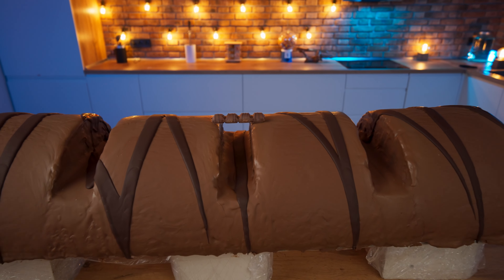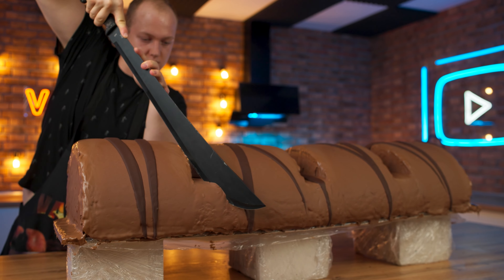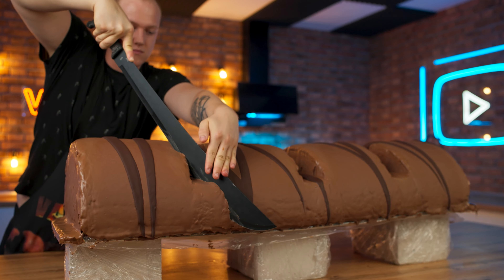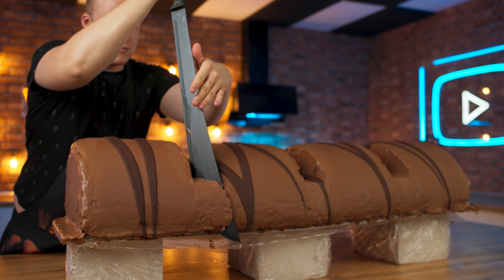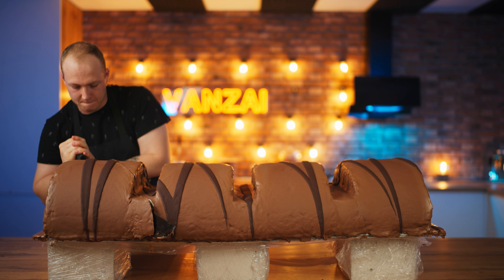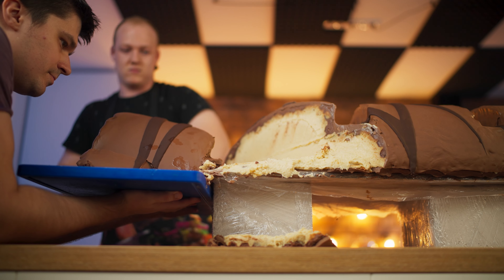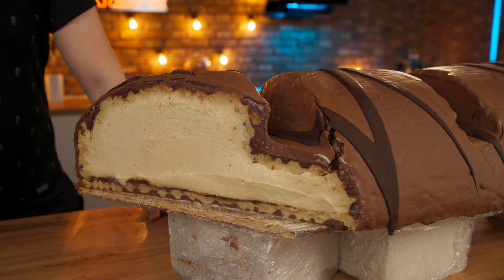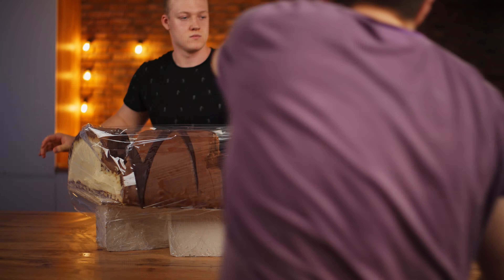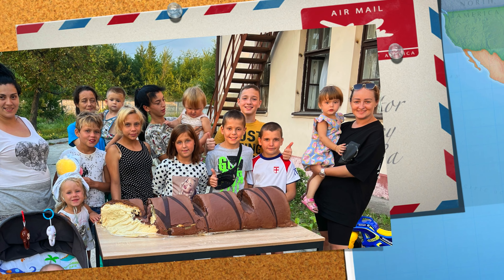That's it — our giant Kinder Bueno is finally ready. I think it turned out just perfect. Let's cut off a piece. Inside it is very similar to the original Kinder Bueno. Let's try it — it turns out the taste is also really similar. I think you're wondering where we're going to put this huge bar. We simply wrapped it up in film for transportation and took it to the children's home. The children were so glad to see it. Don't forget to like this video and click on this playlist — there's still a lot of huge food left to be made. Bye everybody!